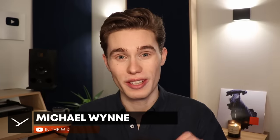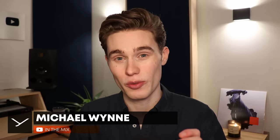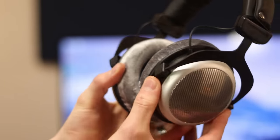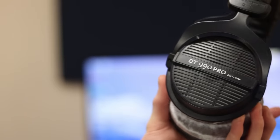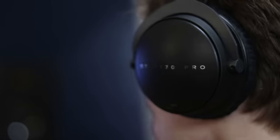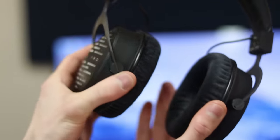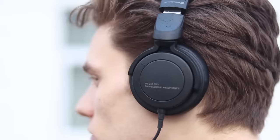Hi, I'm Michael from the YouTube channel In The Mix, and today I'm going to help you find your perfect headphones from the Beyerdynamic DT Pro range. We'll look at the German-made DT 770 Pro, 880 Pro, and 990 Pro, which are all considered legendary and you'll find them in pro studios all around the world. Then we'll look at the flagship DT 1770 Pro and the DT 1990 Pro, and finally the DT 240 Pro, a stylish lightweight pair of headphones for on-the-go monitoring.